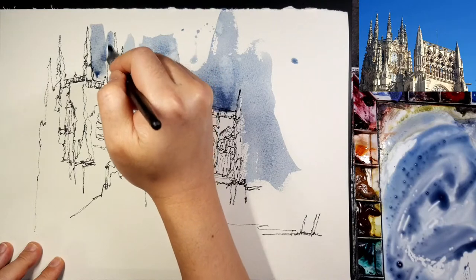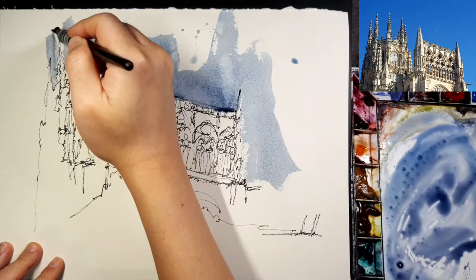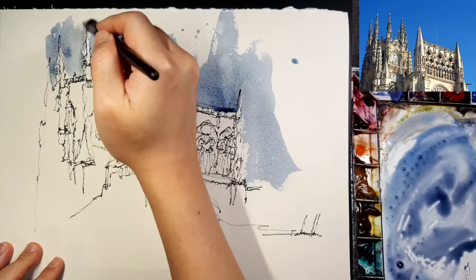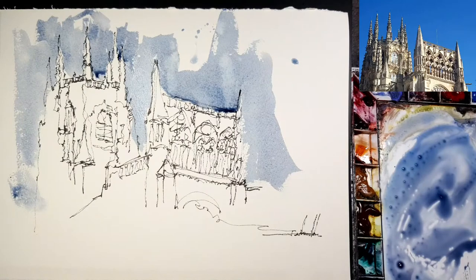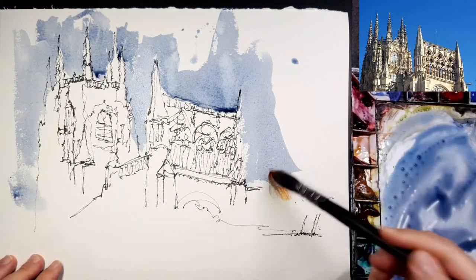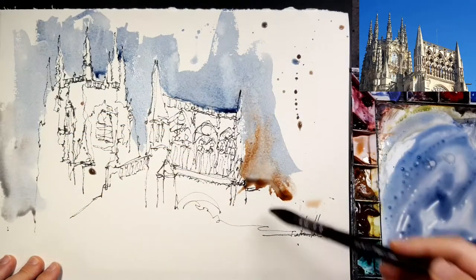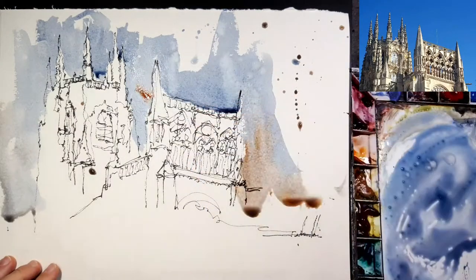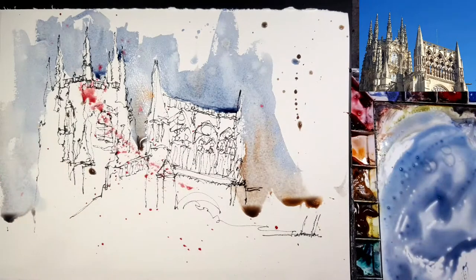Saunders Waterford keeps your paper wetter longer than any other watercolor paper. It contains a lot of water. It's very exciting — I hope you should try it.